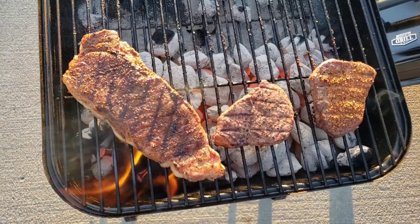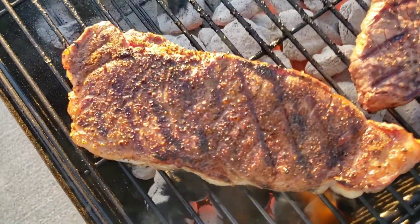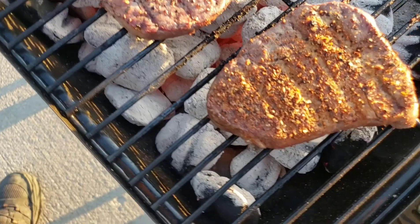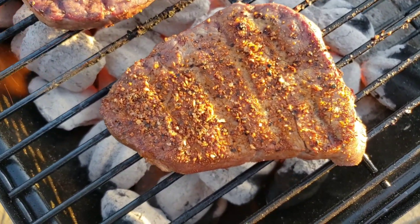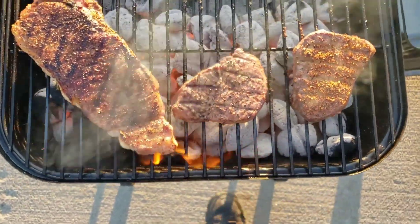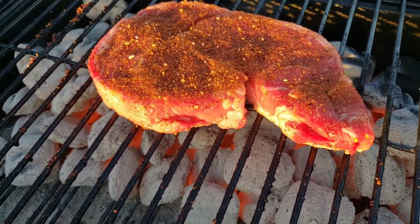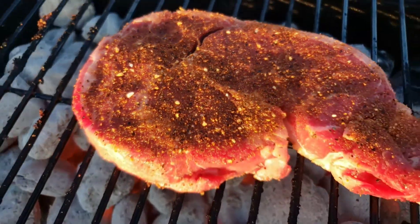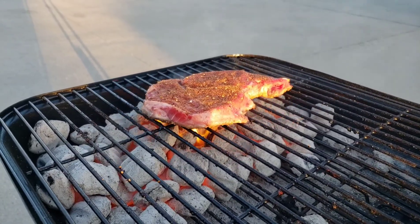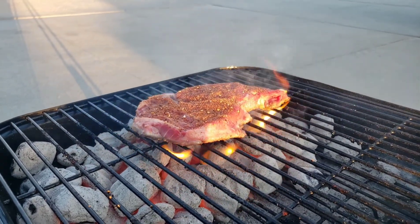There they are after being flipped. The sun's kind of at a real bad angle, but still looks pretty good. I'm going to flip these steaks several times to get a nice even cook on them. There's my ribeye on there — I can't believe that color that Rick's rub puts on there. Look at that, getting the old flame kiss going — not doing anything but adding flavor.